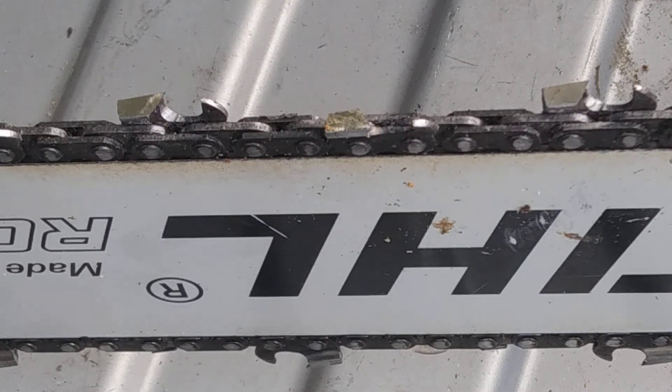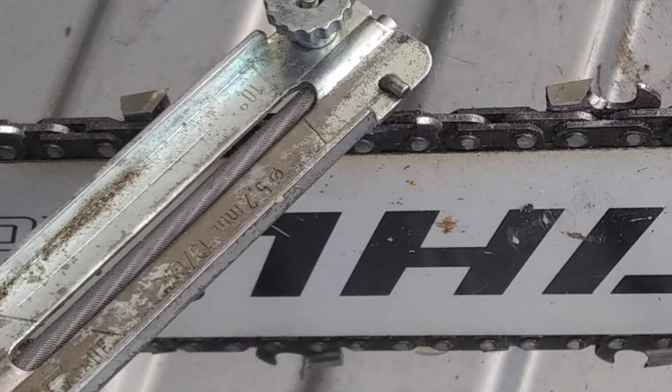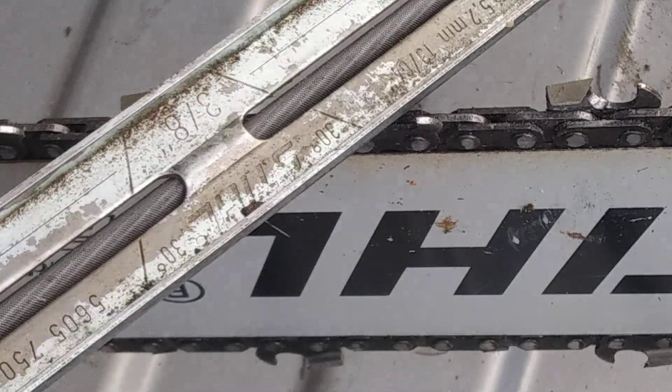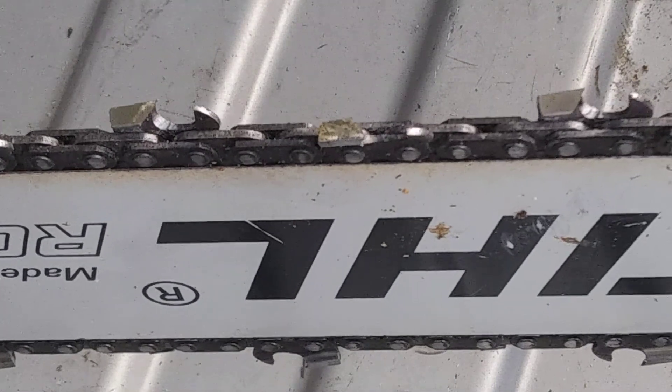Hello everybody. Today we're going to be going over how to use your file gauge, keep the correct distance, the correct depth. Once you get more time sharpening you can do it freehand without it. Just some key points.